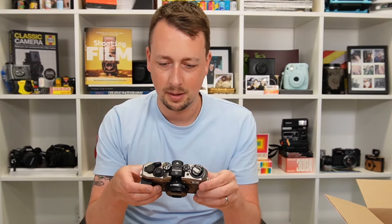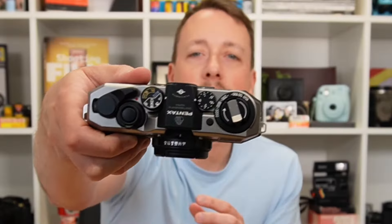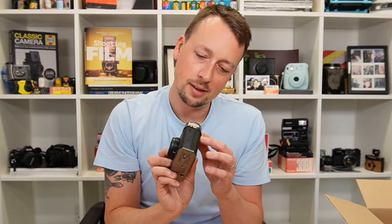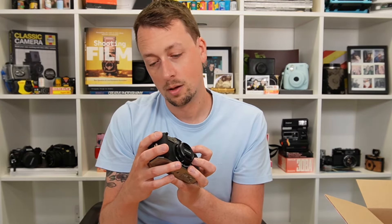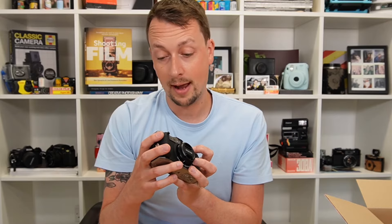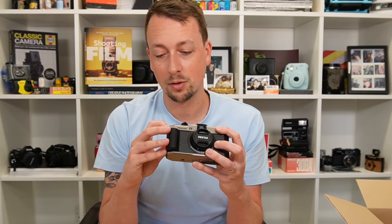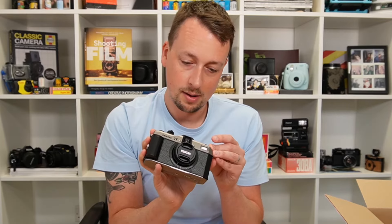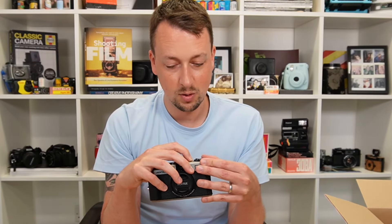So first impressions: this is well made. There's metal on the top, a plastic body, a nice battery grip — I'm assuming it's a battery door as well, with room for the battery. Also the dials — I did not expect this. There's exposure compensation, auto mode, program, night, bulb, bokeh mode, flash mode. And the ISO dial goes from 50, 100, 200, 800, 3200, but also half stops, so you can even do 160.